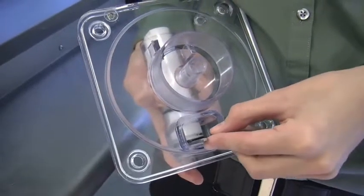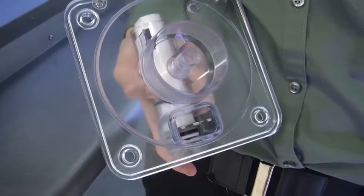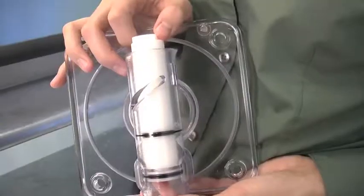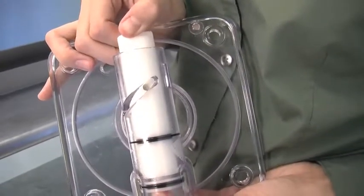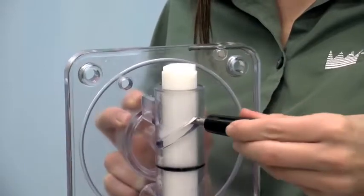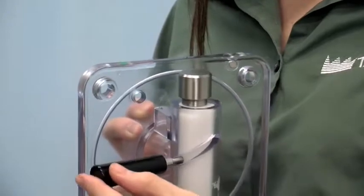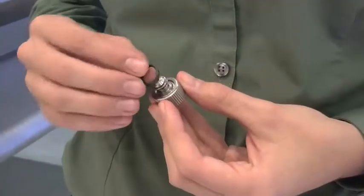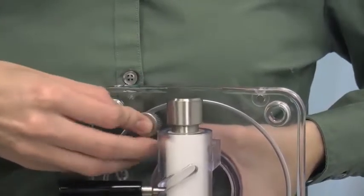Insert the draw valve into the door. Rotate the draw valve so the flats on the top of the draw valve are perpendicular to the door face. Insert the ice buster through the door spout and into the slot located just above the lower O-ring. Rotate the draw valve to allow installation of the draw handle — this will lock the ice buster in place. Install the draw handle and pin and then close the draw valve by moving the handle to the left. Place the O-ring onto the prime plug and screw the prime plug into position on the front of the door.